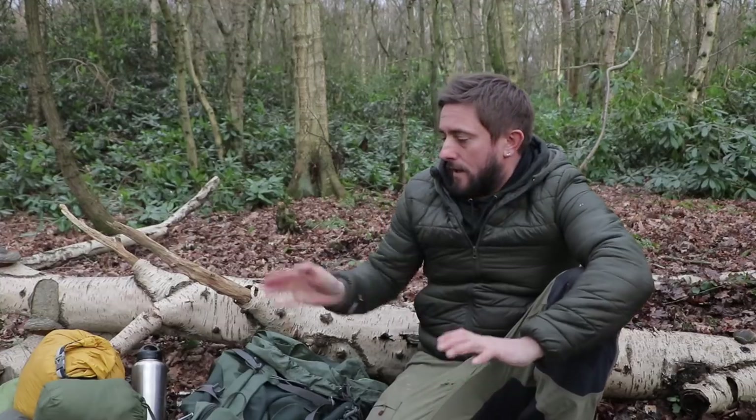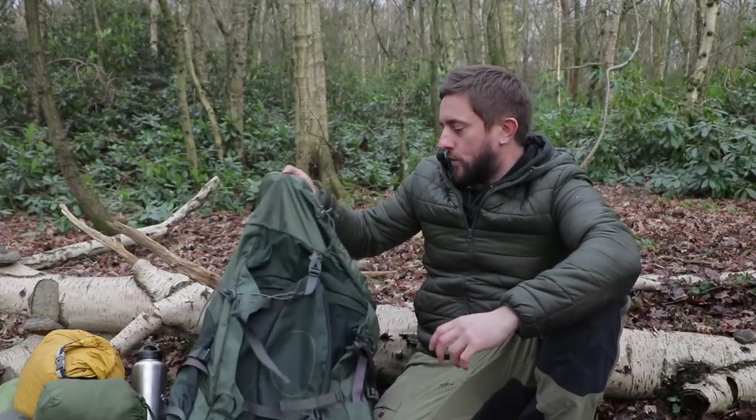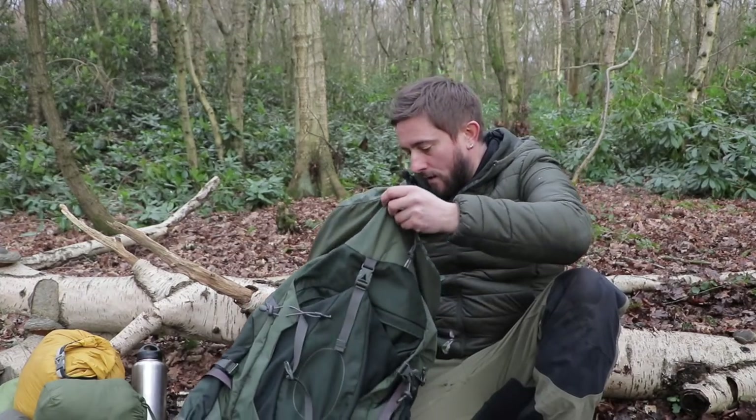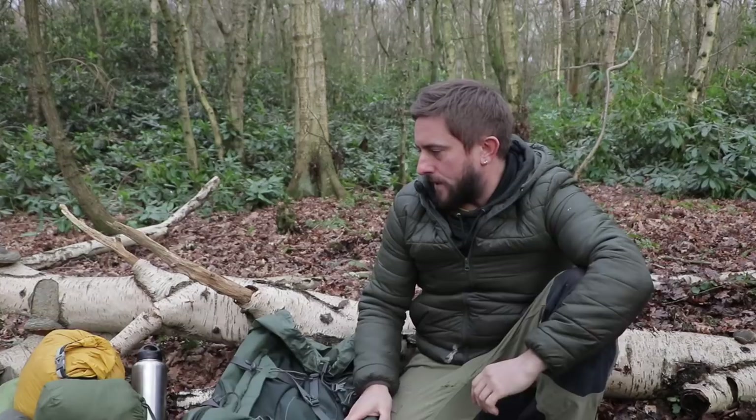I think that's it. Obviously I would take food and water but I'm not going to put all that in now — just some camping meals or whatever you fancy really. The reason that's taken up so much room is because of the tent, the Hilleberg — it's very heavy and quite bulky, so it needed a bigger bag to fit it in.